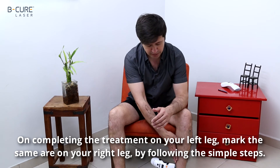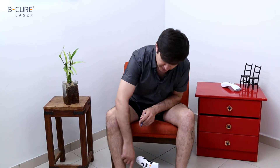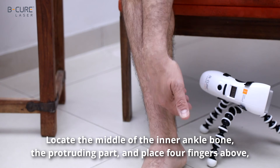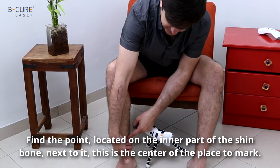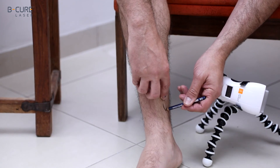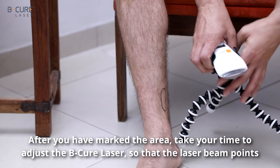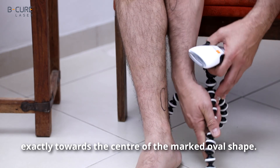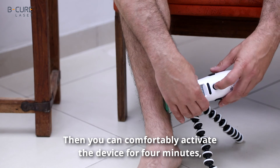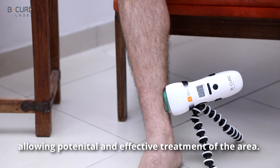On completing the treatment on your left leg, mark the same area on your right leg by following the simple steps. Locate the middle of the inner ankle bone, the protruding part, and place four fingers above. Find the point located on the inner part of the shin bone next to it — this is the center of the place to mark. Mark this area in an oval shape. After you have marked the area, adjust the B-Cure laser so that the laser beam points exactly towards the center of the marked oval shape, then activate the device for four minutes, allowing effective treatment of the area.